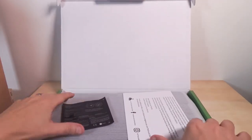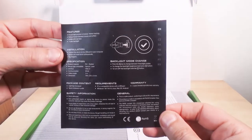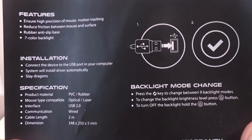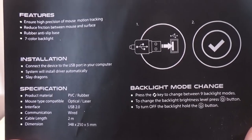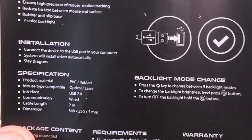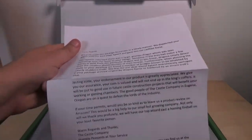Alright, we have one manual describing how to connect it. Ensure high precision of mouse motion tracking. Reduce friction between mouse and surface. Rubber anti-slip base. Seven color backlight. We'll see how that works — yes, we're going to test it. Next we have a little thank you letter.